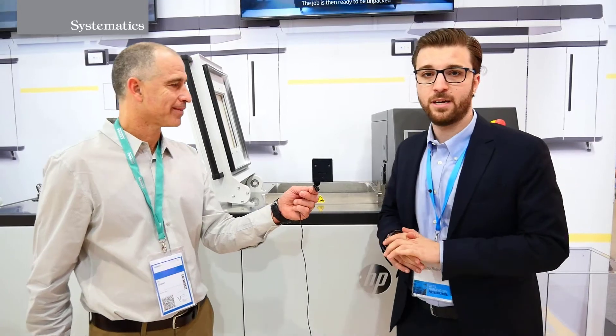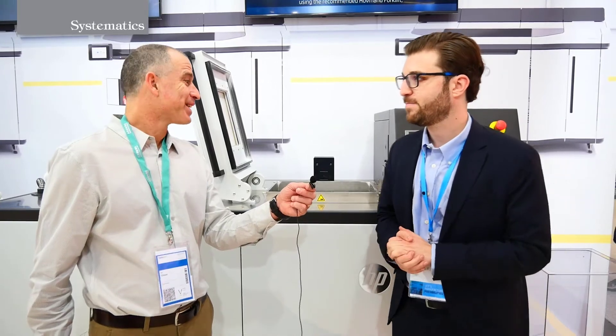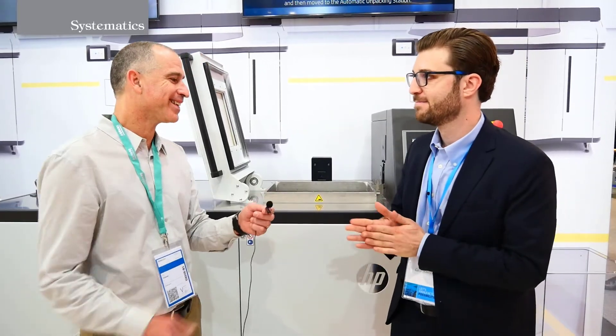We already have several customers in the field, in North America and in the EMEA region, being very happy with the machine, already running lots of jobs. Happy to be here. Great, thank you very much. Very impressive. Thanks a lot and good luck. Thank you very much.